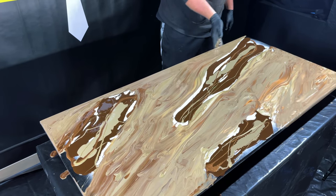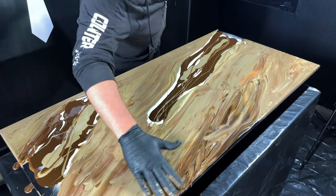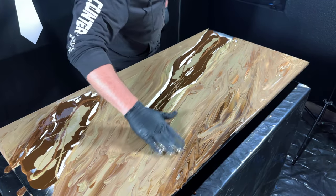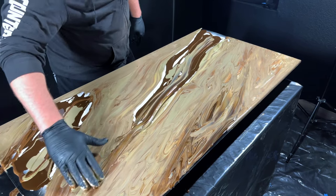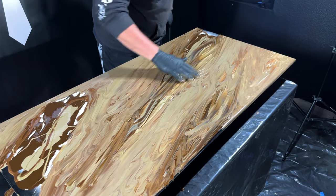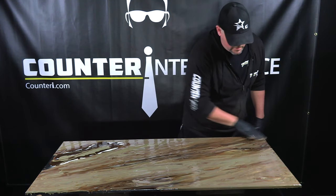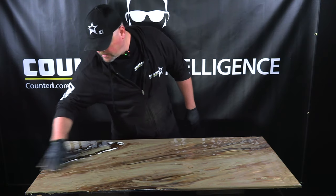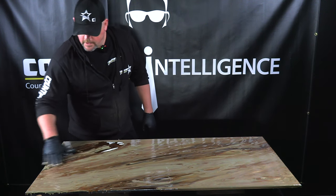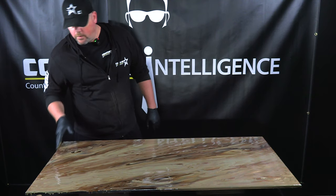Now that we have the majority of the color spread out, we're going to go into our dark spots — I'm just going to dig right into the middle and shove this stuff around. This looks a little bit messy at first, but you'd be surprised when we're done just how cool this comes together. It looks very simple because it is very simple — I'm essentially finger painting with this product. The trick to a lot of these techniques is the pigments you use. Not every color combination is going to look good together, so you just have to try some different combinations to know if they'll work.